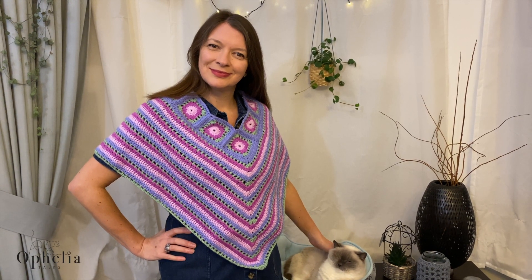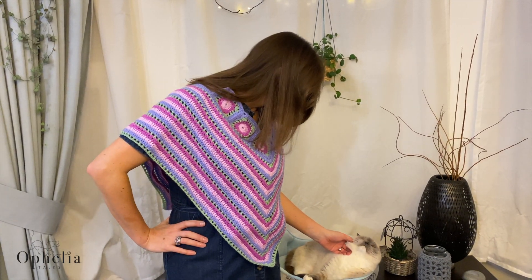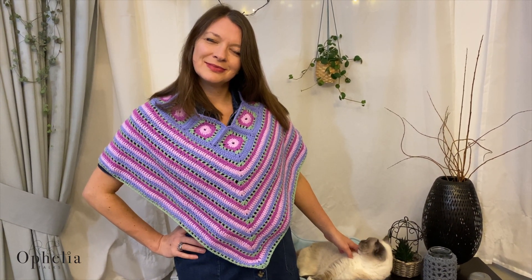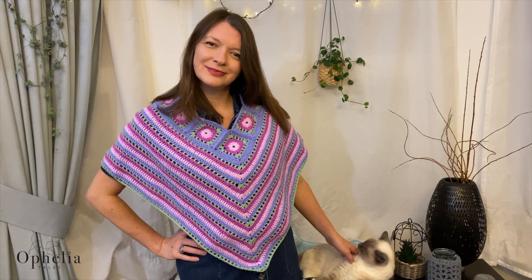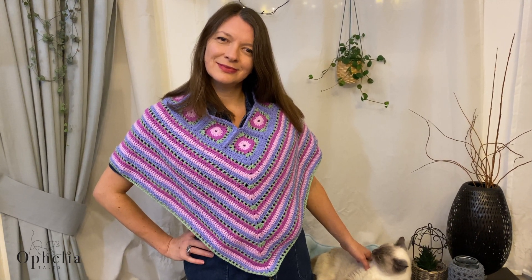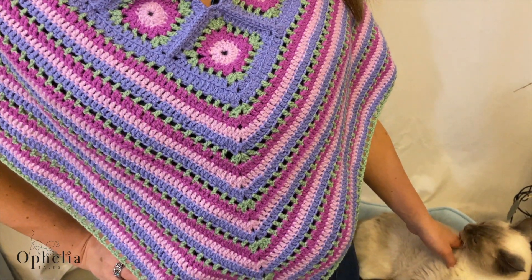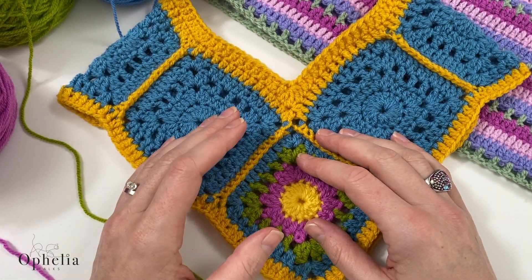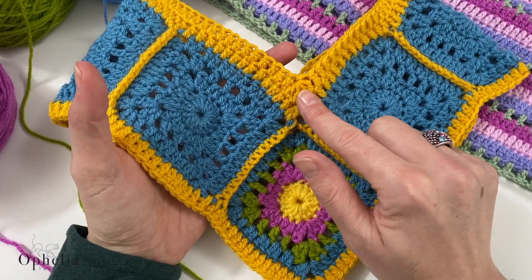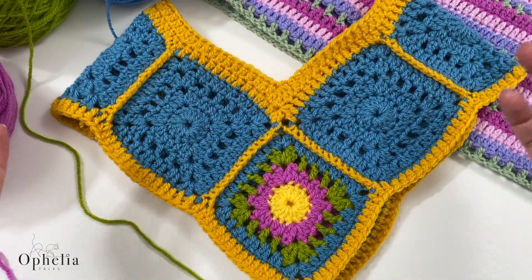Hi everyone, it's Anja here and I'm back with another video for Ophelia Talks. In a previous video we looked at how to make a construction of granny squares to make a neck opening for a poncho - we did that in the Lavender and Roses poncho construction tutorial video. Then in the next video we reduced the neck, so I showed you how to make the neck opening smaller so the poncho would fit you or the recipient better.